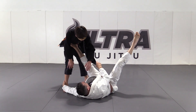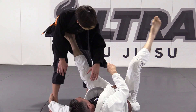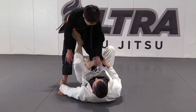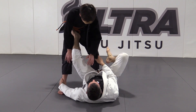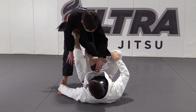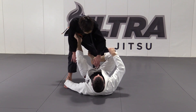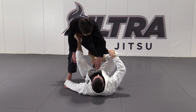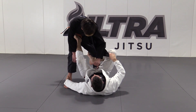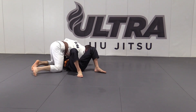I square up to him and hook my right foot behind his left knee. For the sweep, I exert pressure by pushing with my left foot, hooking forward with my right foot, keeping a hold of this lapel and his right foot so it doesn't move. As he's falling, I use this lapel grip to pull myself straight up into side control.